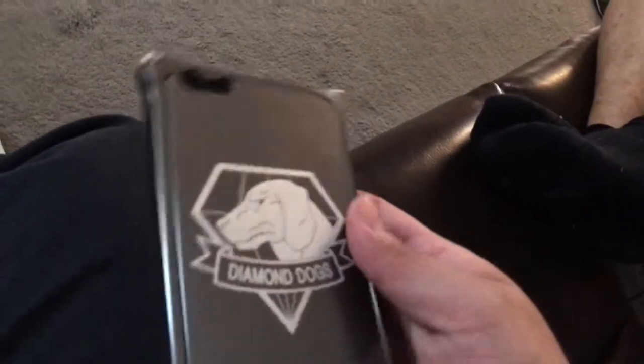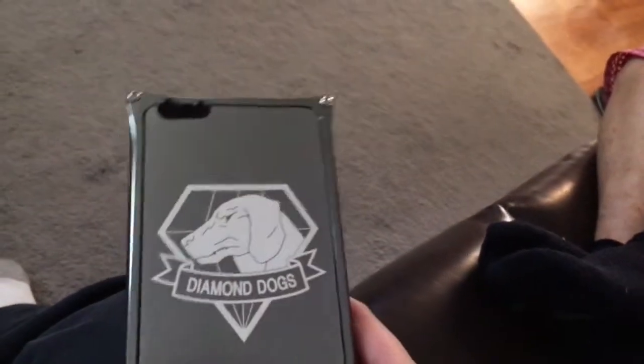Foam. Basically doing this unboxing backwards. And this is the case. It's metal. It's two pieces. And that's the diamond symbol from Metal Gear Solid 5. It's two pieces, so you have to screw on some screws. And I have the 6S Plus, so I don't know if it's going to fit, but hopefully it does.